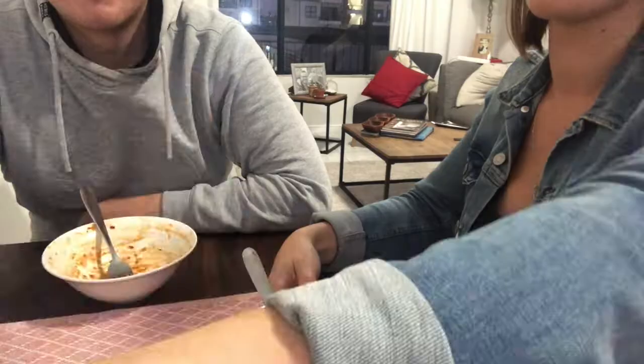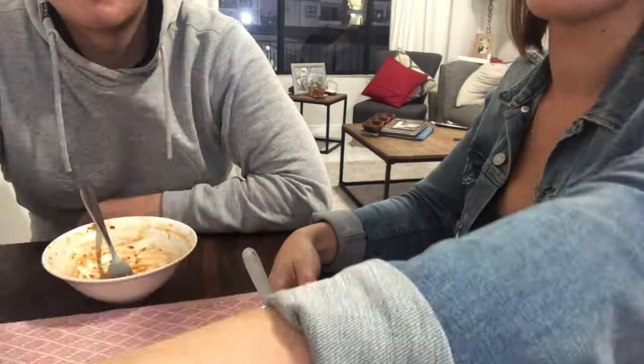Good sign — the plates are clean! In this household we always ask Grant to rate the meal to know if we're going to make it again, because he's very fussy. So what do you rate it? Lucky number seven. Seven — what could we have done to make it better? Add mint.